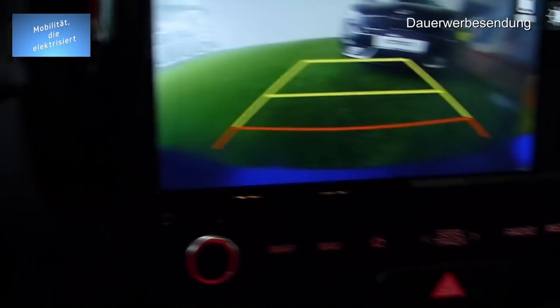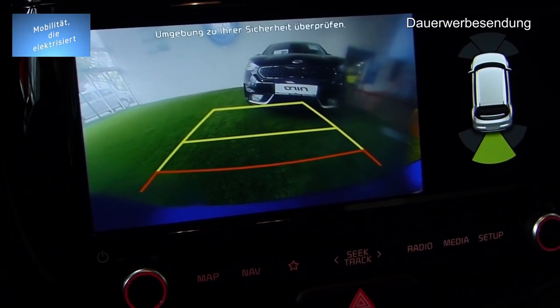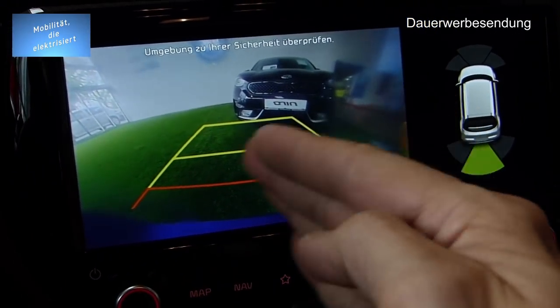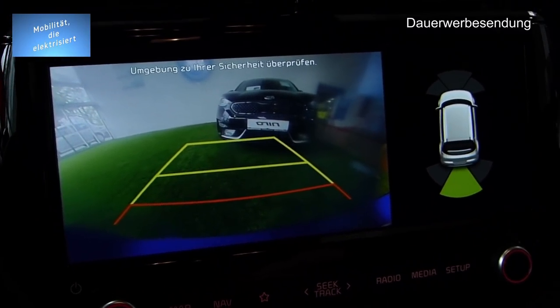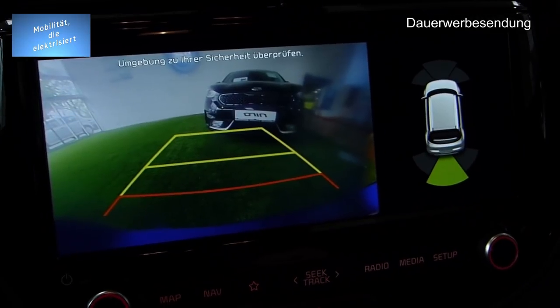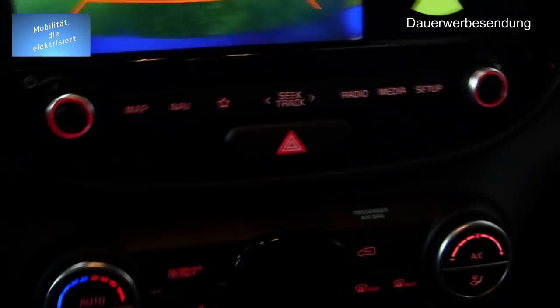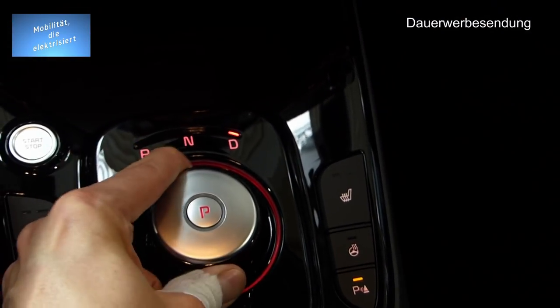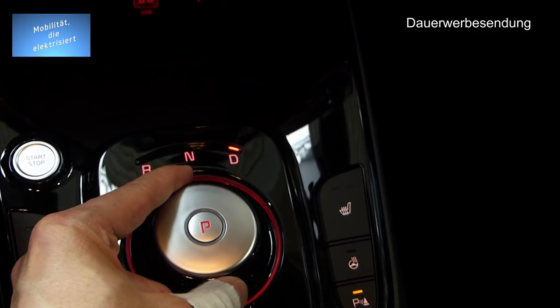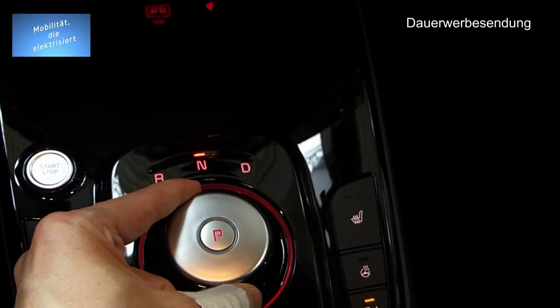Rückfahrkamera — die ist auch ganz toll. Ich kann das gerade nicht lenken, weil ich auf einem grünen Rasen stehe. Wenn ich lenken würde, könnte man sehen, wie sich die Linien mit bewegen. Die Kamera ist noch zugeklebt — da ist noch eine Folie drauf. Hier haben wir den Gangwahlschalter. Man dreht halt durch, die Position wird eingelegt und er bleibt so stehen.